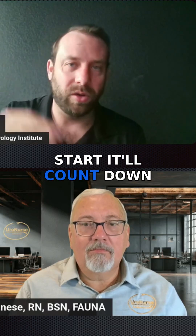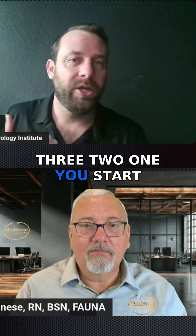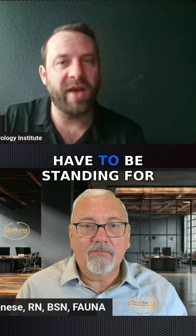You hit start, it'll count down three, two, one, and you start your urine stream. You do have to be standing for it.